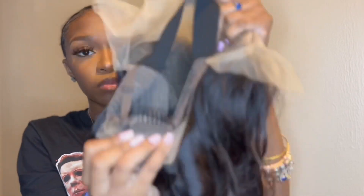I'm just showing you guys the inside — the elastic band, the combs. Y'all know what comes inside of a wig. It's a little curly wig that she wanted, so I'm just showing y'all what it looks like.